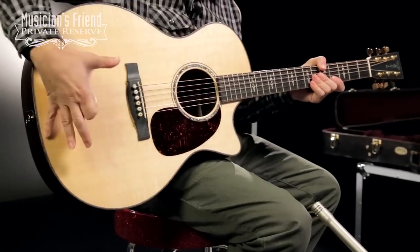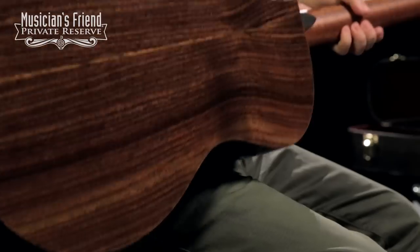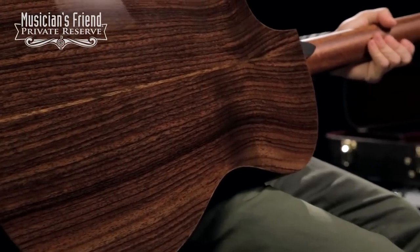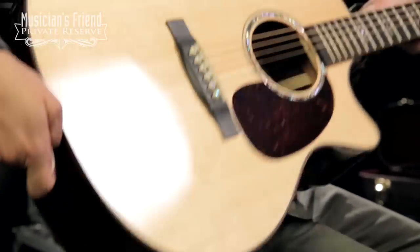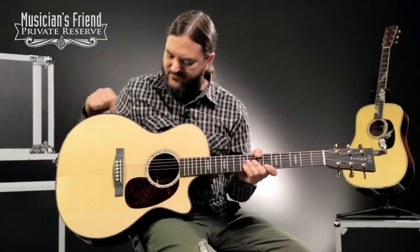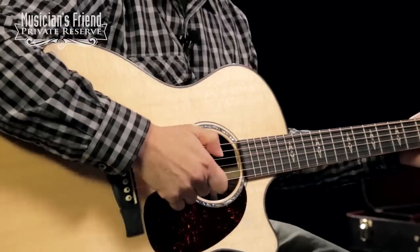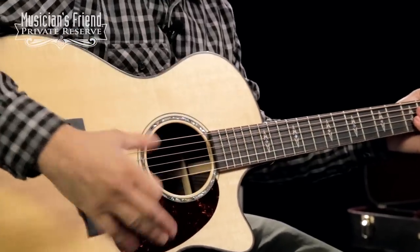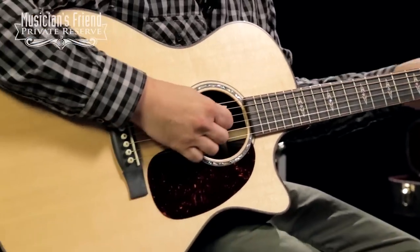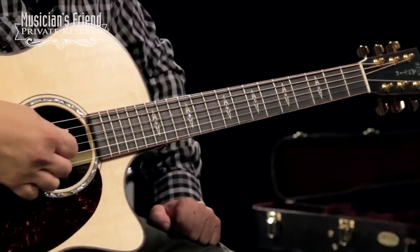This instrument starts with a solid Sitka spruce top, as well as solid East Indian rosewood back and sides. One of the things that's really popping out on this guitar to me is the ovin coal binding, which you have around the top and the back, as well as the fretboard — and it's very pretty. There's a Fishman Aura Plus pickup system in this guitar, hybrid X scallop bracing, and the great arrows and squares inlay on the ebony fretboard.